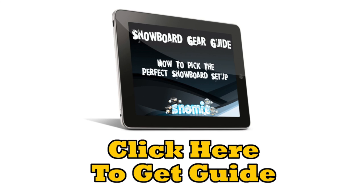One more thing before you go — here's my free snowboard gear guide that I created for my readers at snowme.com. It will teach you how to pick the perfect snowboard setup that's right for you, covering sizing your snowboard, which snowboard is best for you, what bindings you should choose, how to choose boots that won't make your feet hurt, how to choose the right helmet, and a whole lot more. If you want this free guide, here's your chance to grab it.